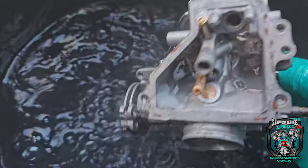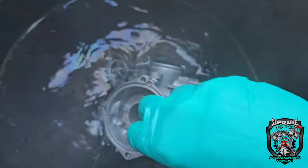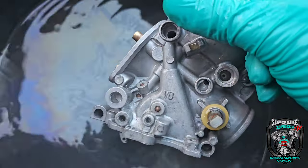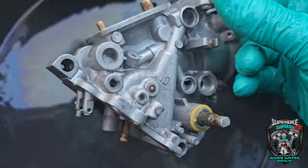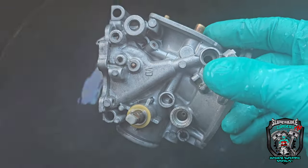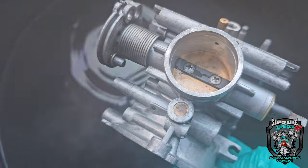Out of the ultrasonic tank and a bit of a hot rinse. You can see how that cleaner kind of brings the aluminium up quite bright. It's not got that sort of dull grey look that you usually get from ultrasonic cleaning. The vapourblaster now will just add a real nice sheen to that and even out the surface of the aluminium, make it look really nice.